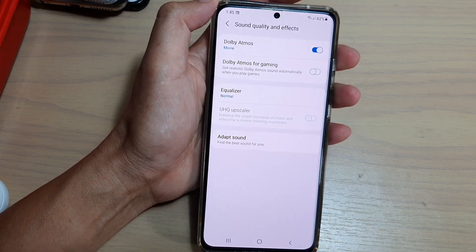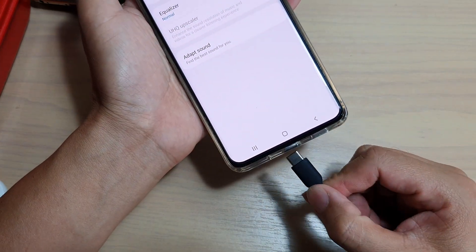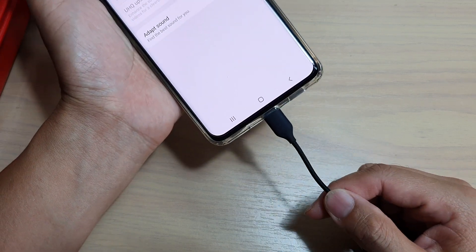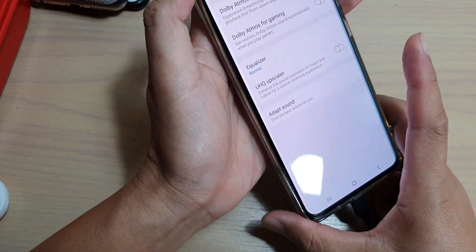The reason it's grayed out is because you need to connect a headphone, and it needs to be hardwired as well. It cannot be just a Bluetooth headphone.